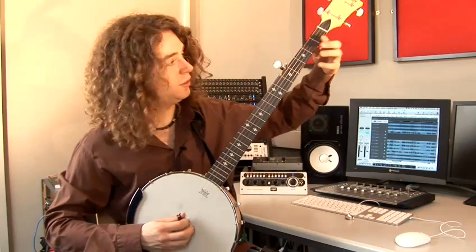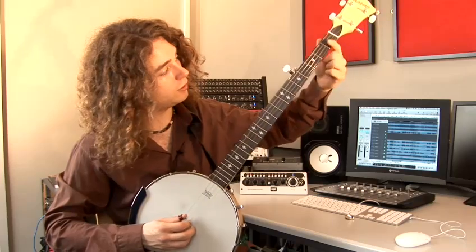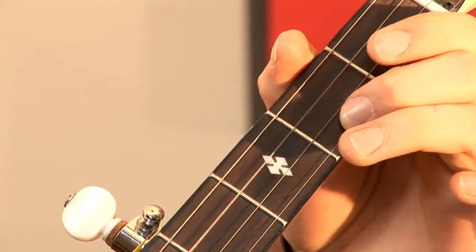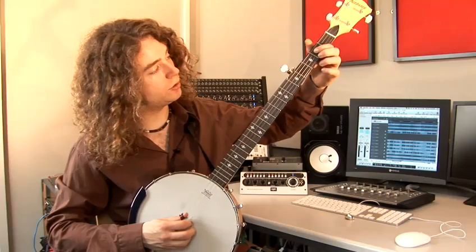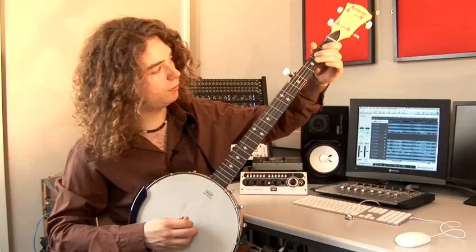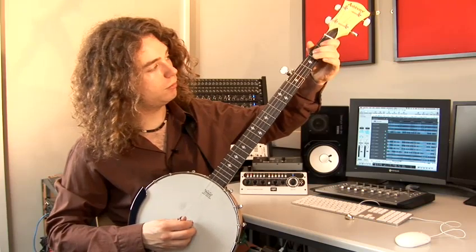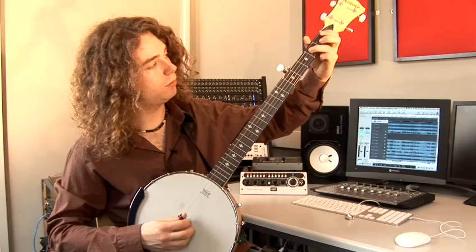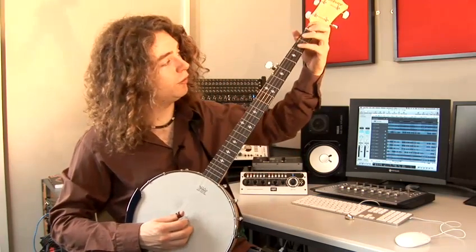A good way to practice this is to start, for example, pick a string — say the G string — and just use your index finger to pull off. Then maybe do that with the middle finger. Move on to the ring finger. And finally, which is going to be the hardest one, your little finger.